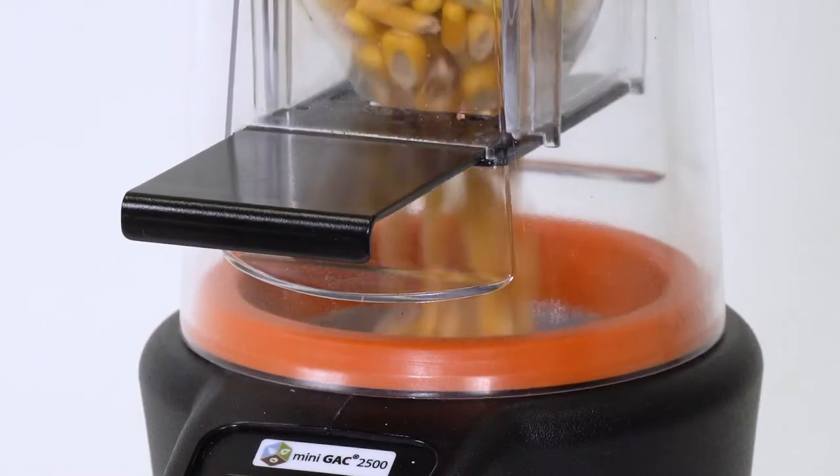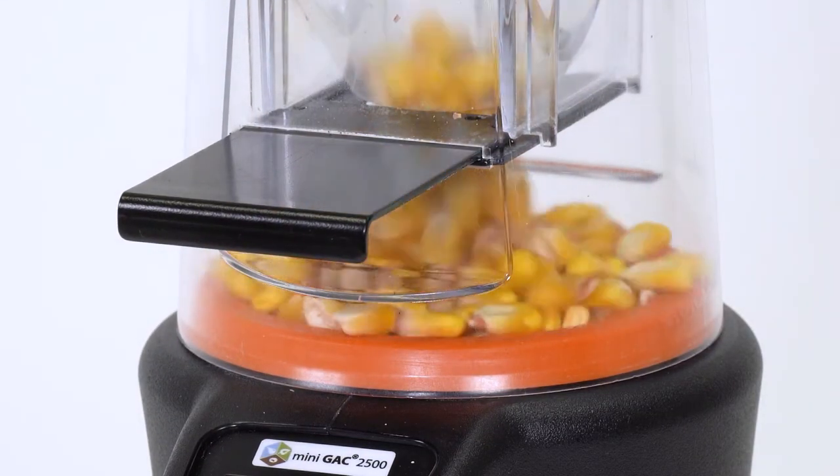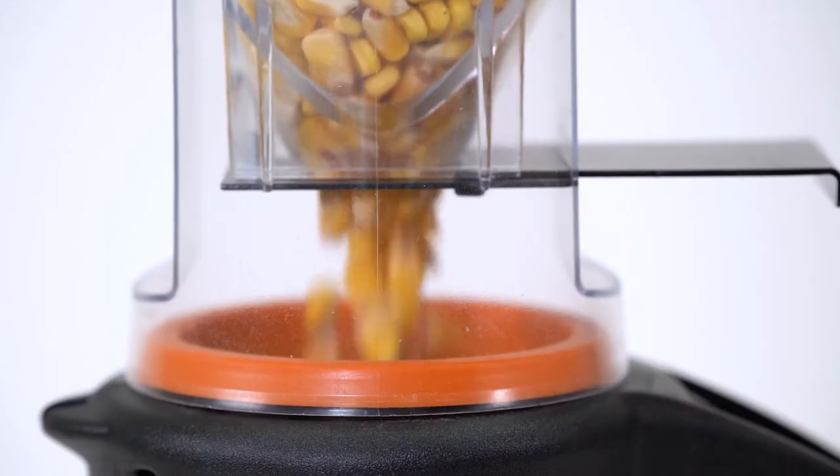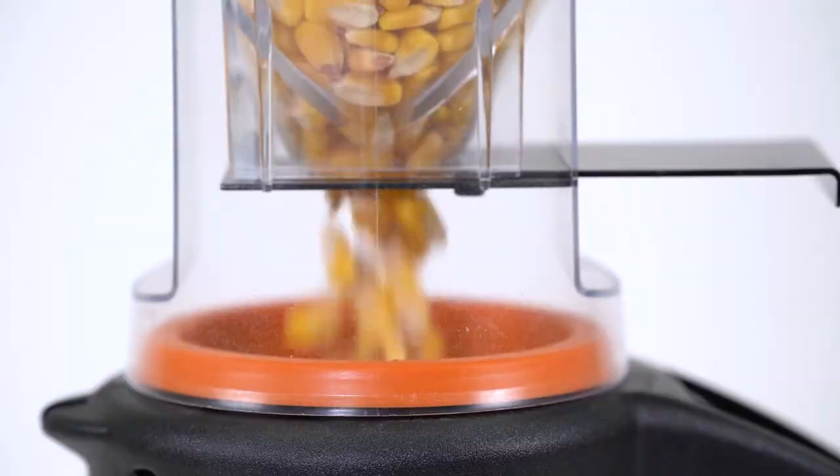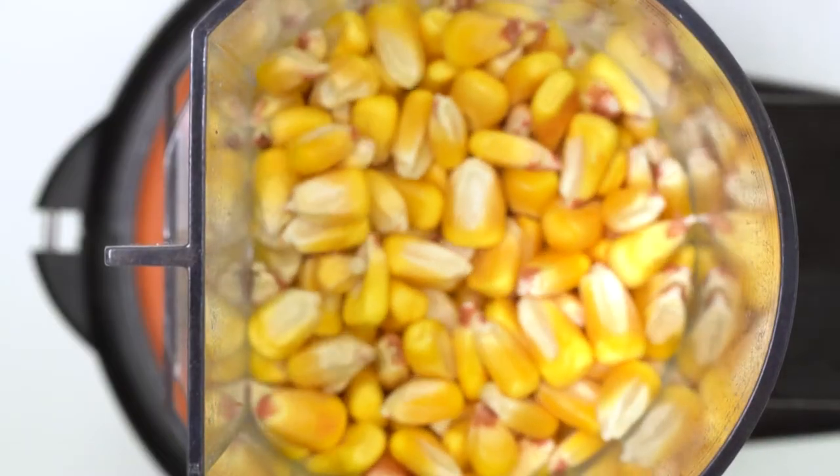Then pull the loading cup slide out to dispense the grain into the unit. The funnel at the bottom of the loader will allow the grain to pass through at a consistent pace to optimize reading accuracy.